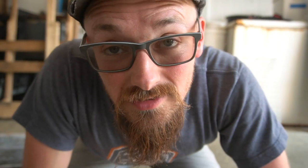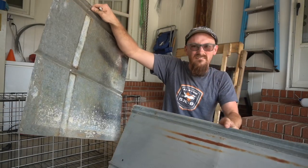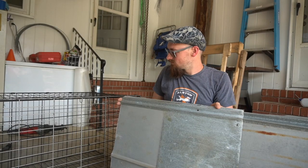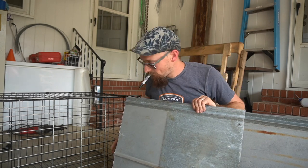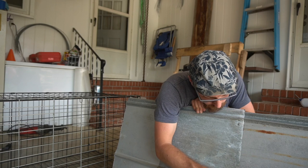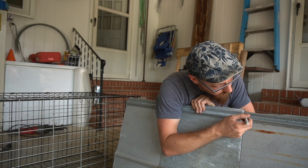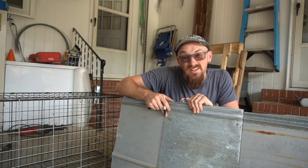Obviously my metal shears are a little dull. Just a tip if you decide to do this — this is the piece we just cut right here, and this is my new piece. I'm literally just going to put it over, make sure it's lined up, mark it, and then cut it again.